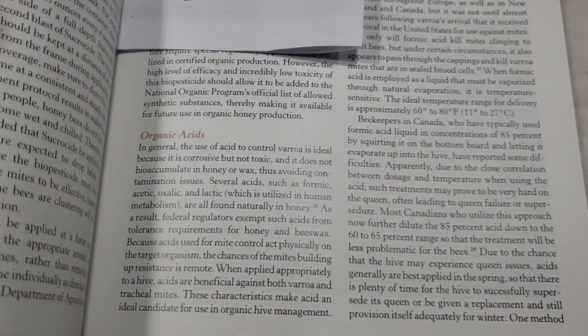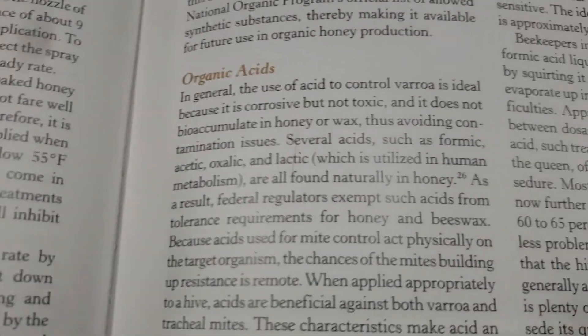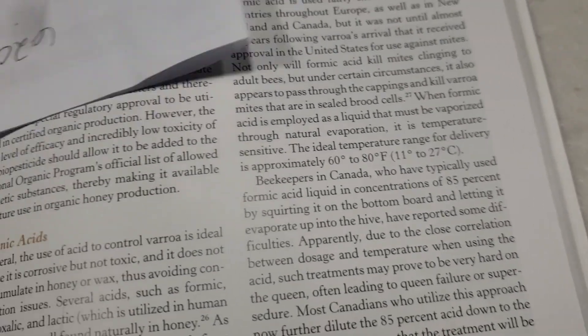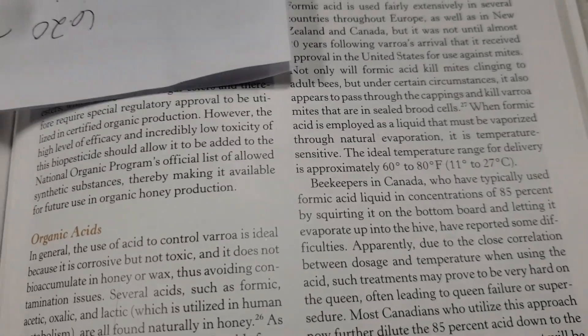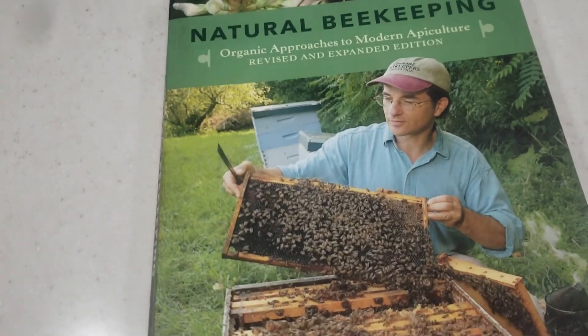Go to page 151 — Organic Acids, Formic Acid. If you follow my videos, I'm strictly organic. I will not ever use a toxic chemical in my beehives.